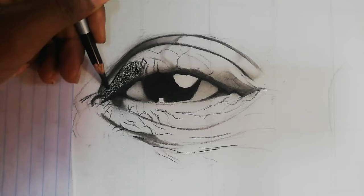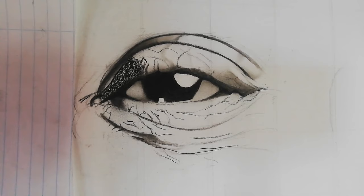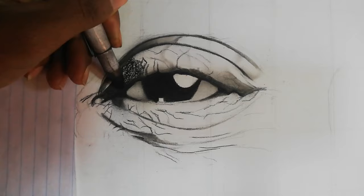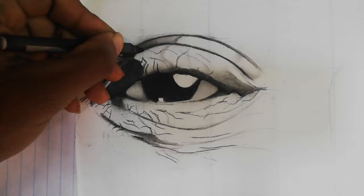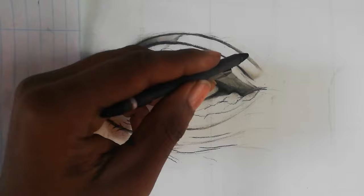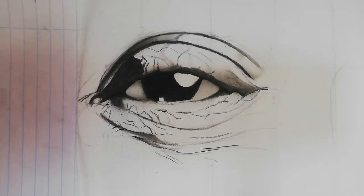On the right side of the eye it's a bit darker, so I took the charcoal pencil, shaded, and then had to blend using the blending stump. Whereas with the brush method you wouldn't need to blend because it's already blended. However, you cannot go that dark using a brush, so when drawing really dark areas you have to use your darkest pencil — in this case, my charcoal pencil.